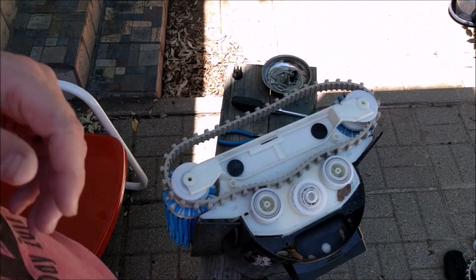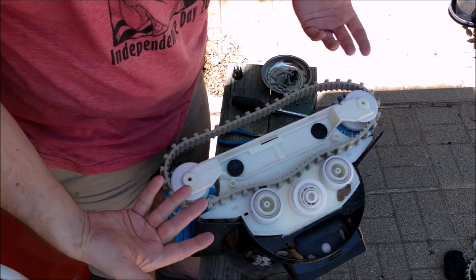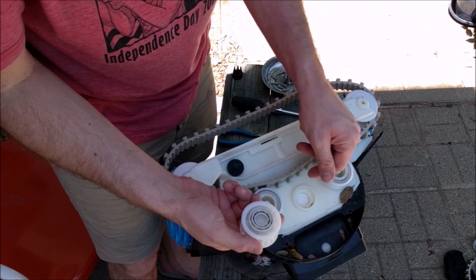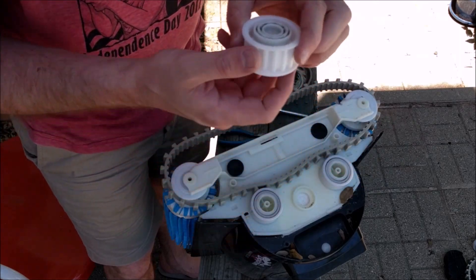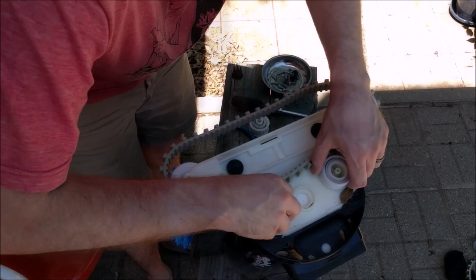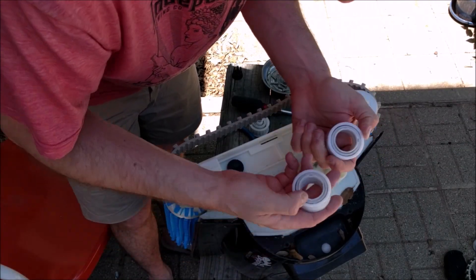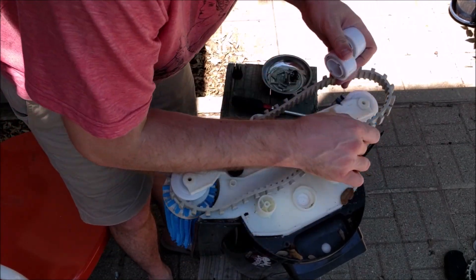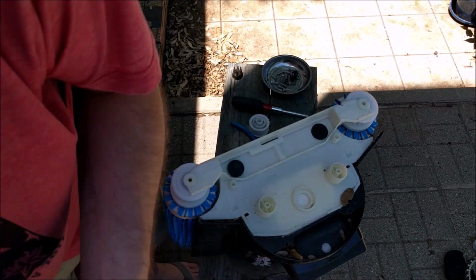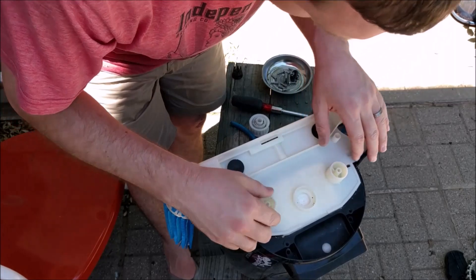We just need to do the other side now — same deal. This side is pretty much the same as the other one, except this connection is a little bit different. It doesn't have that key as on the other side. So just be aware of that and make sure you put it on the right way again. Same deal — pull this stuff off, set it aside.